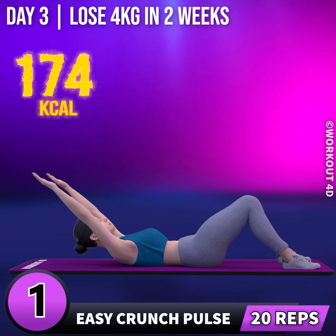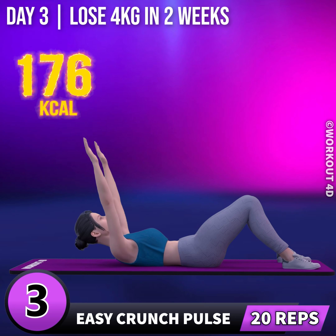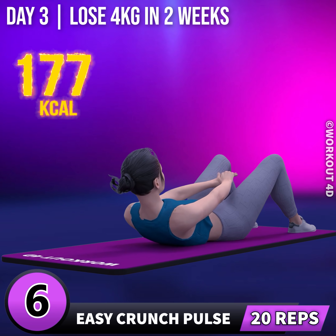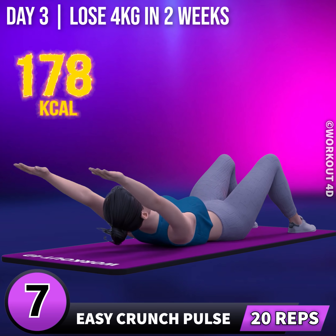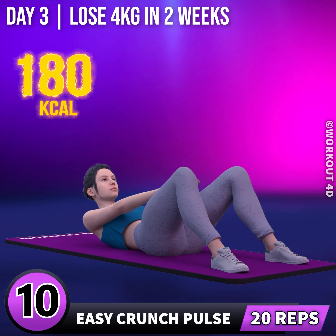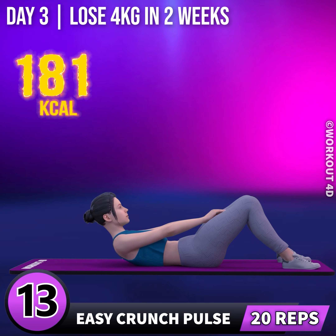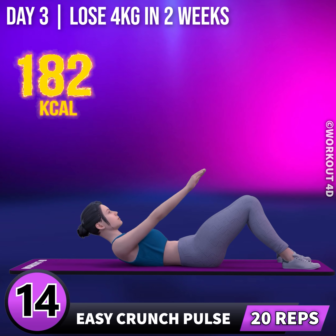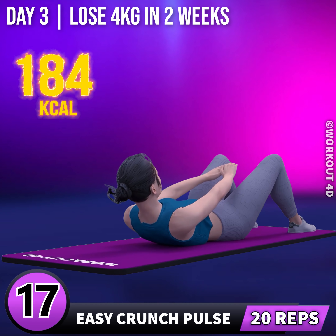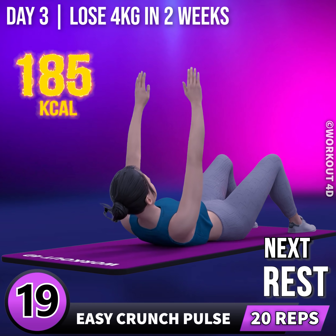In 3, 2, 1, go! 1, 2, 3, 4, 5, 6, 7, 8, 9, 10, 11, 12, 13, 14, 15, 16, 17, 18, 19, 20.